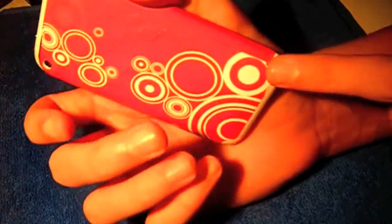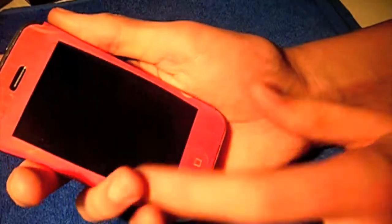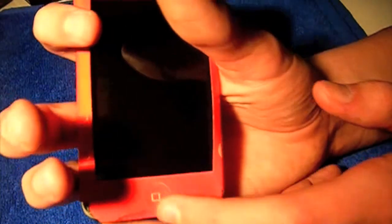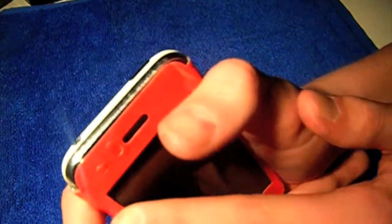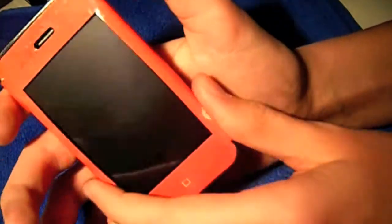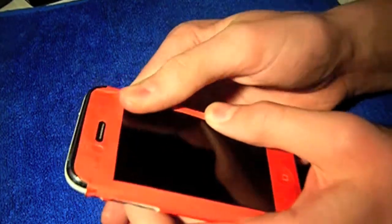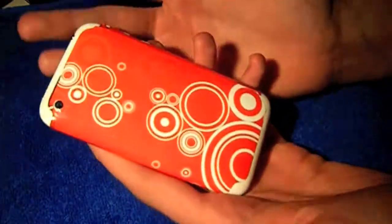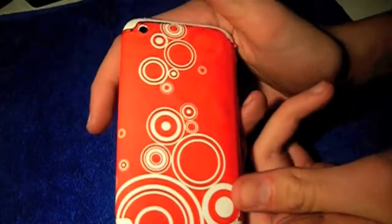You get all these little cutouts for your volume rockers and your silent switch. It doesn't cover the corners, which is a bit annoying — it should cover all the corners. The top isn't covered either, but it gives you a little hole for your speaker when making calls. You can also take out this cutout if you want — I just left it for the video. It does cover all the bottom and all the chrome. I'm still having trouble sticking the sides down, but I rushed it so it won't be perfect. It does stick — you just have to put a bit of force into it.